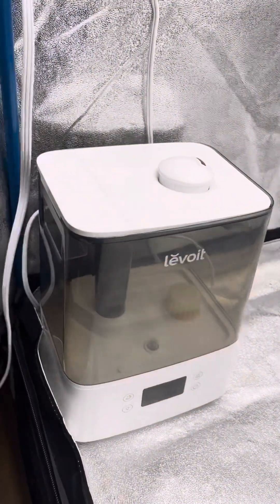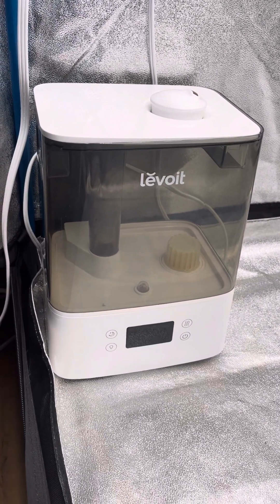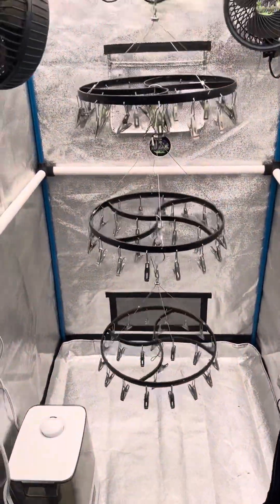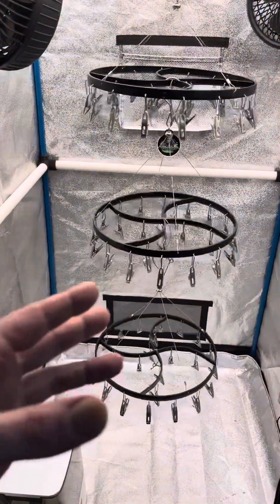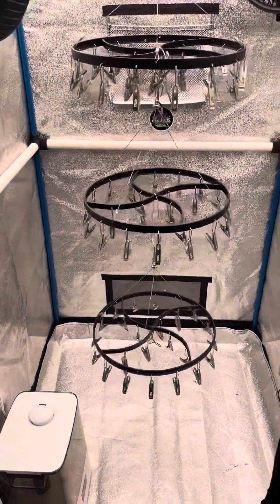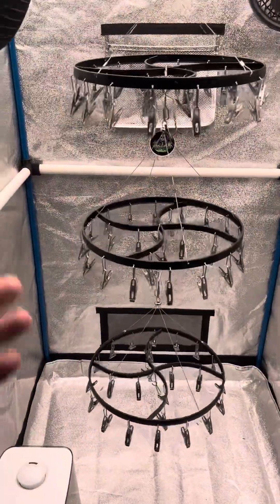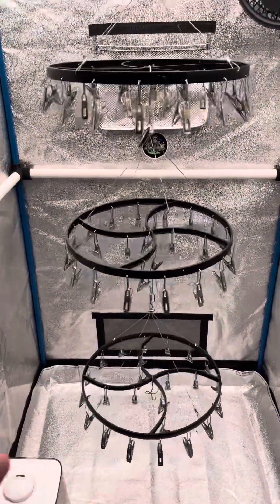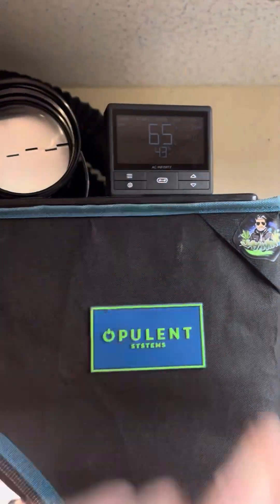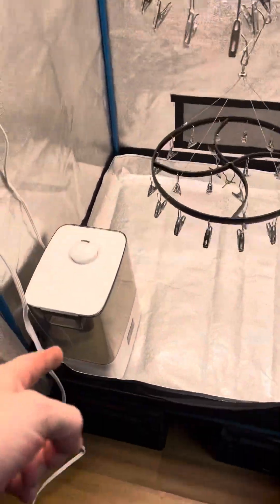I also have my humidifier — this is a smart humidifier from Levoid, I got it on Amazon, no affiliation. It works pretty well; I'm happy with it. I like to try to get the plant to stuff the tent — I'll use a tent that the plant just fills so the environment is easier to control. If I'm drying a 6-ounce plant in a 4x4, it's so much harder to control the RH. Here, I won't have to use a humidifier for about 5-6 days because the humidity from the plant keeps the RH up in the tent. Then I'll just use my AC Infinity fan to exhaust the high RH and keep it at 60-62.